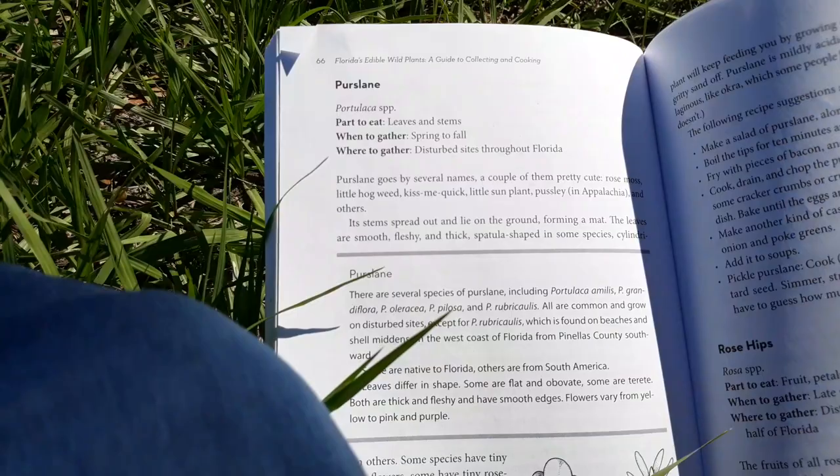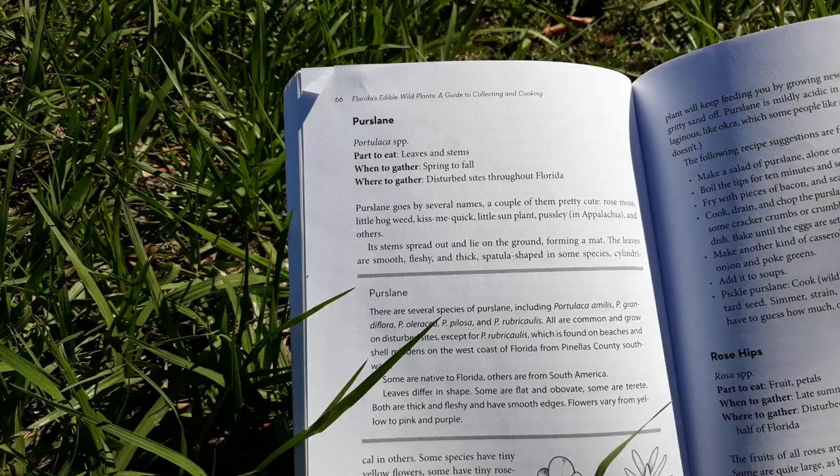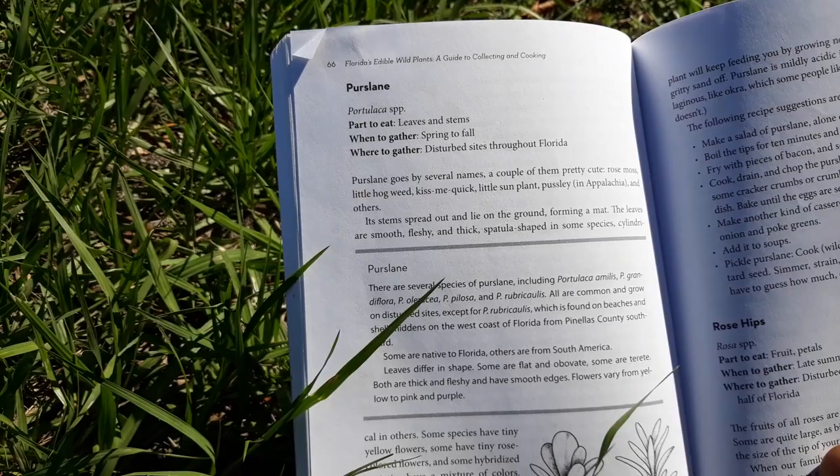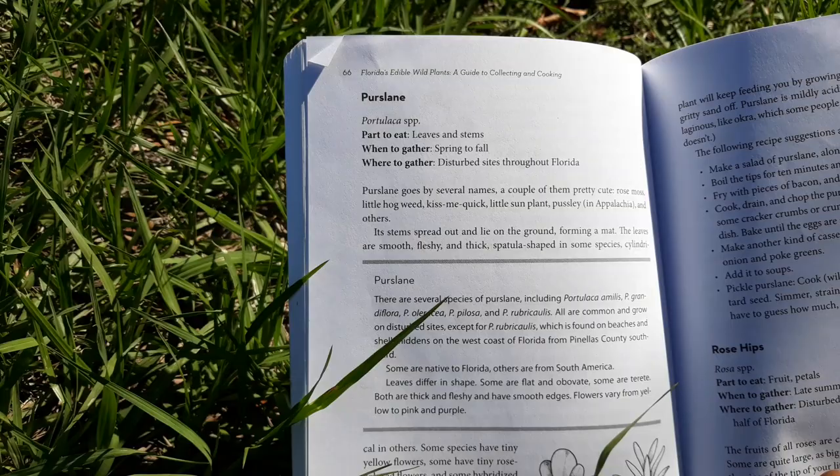So we have purslane. Parts to eat: leaves and stems. When to gather: spring to fall. Where to gather: disturbed sites throughout Florida. Purslane goes by several names — a couple of them pretty cute: Rose Moss, Little Hogweed, Kiss Me Quick, Little Sun Plant, and Pusslea, among others.